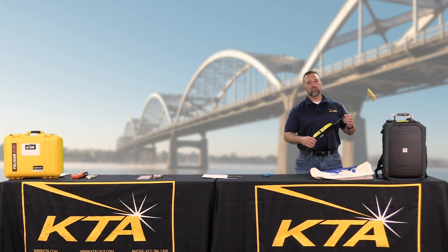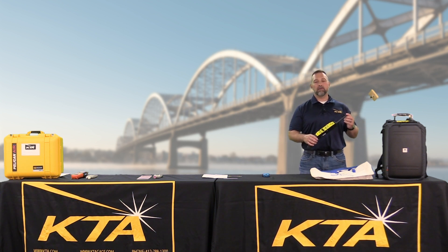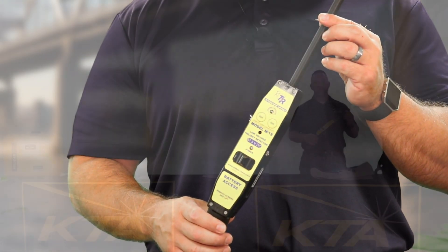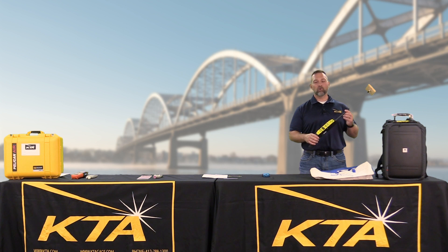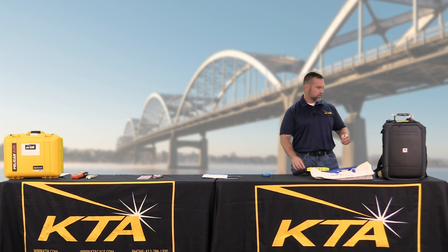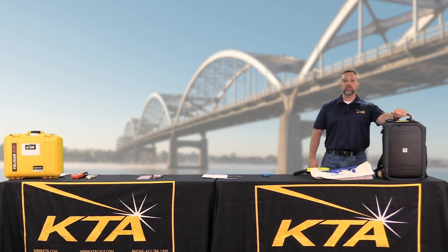At the end of it, we're going to take some low voltage readings. You're looking for holidays and pinholes with this Tinker and Razor M1 stick holiday detector for coatings less than 20 mils. And these can all be stored and transported in quality Pelican products.